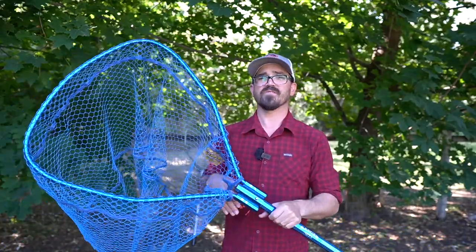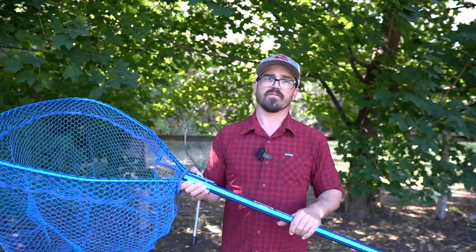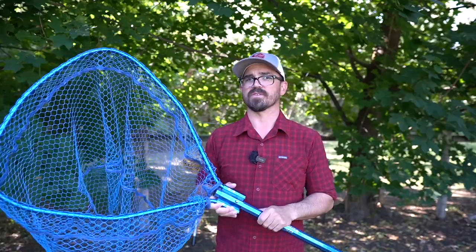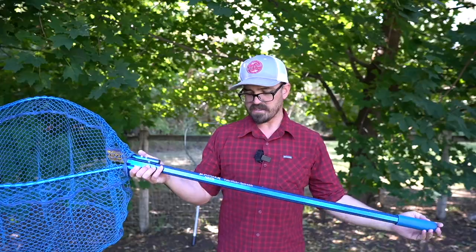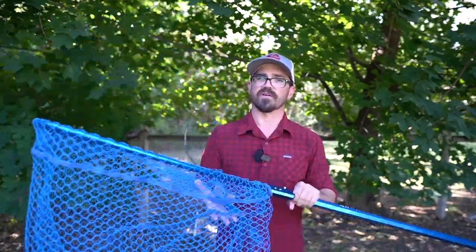That being said, it's still a really quality net with great customer service. I've worked with Ranger nets a lot — when I've had issues with their nets they've replaced components quite quickly without any questions. So it's a good brand, just not exactly what I'm looking for in a salmon net.